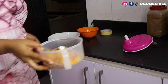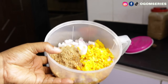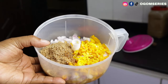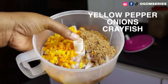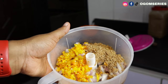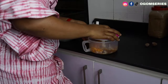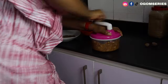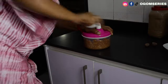Now I'll be using a hand grinder — if you don't have a blender, a hand grinder will be of huge help in your kitchen. I have my yellow pepper, crayfish, and onions in here. I also rinsed the mortar I used for pounding the spices and poured a little bit of water into it. I'll be shredding everything in the hand grinder. If you have a blender, please use a blender — I don't have one so this is what I'm using. Shred everything so you can start adding your spices into the banga, because very soon it will start getting thick.